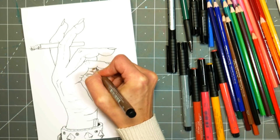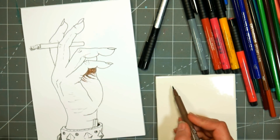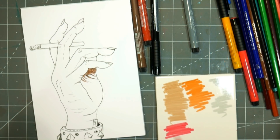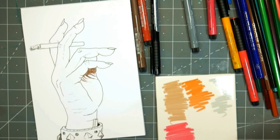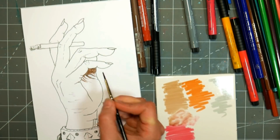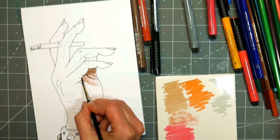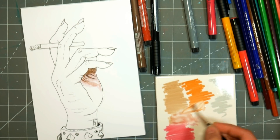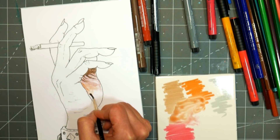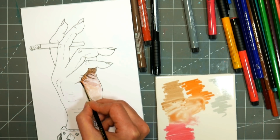Now I'm going in with the colored Pitt pens. As I mentioned, Pitt pens contain a waterproof, alcohol-marker-proof India ink, which is great for layering in mixed media. You can also scribble the ink out on a tile or plate and use it like a watercolor. That way you can get a variety of lighter tones from a limited number of markers — a great tip if you're traveling and don't want to bring everything, or just want to stretch your supplies and get more bang for your buck.